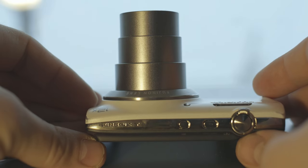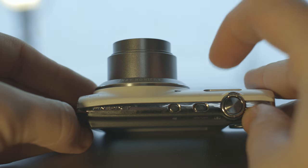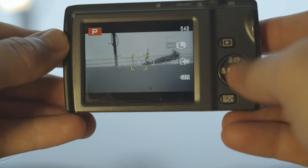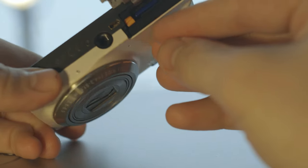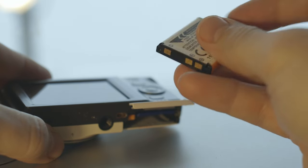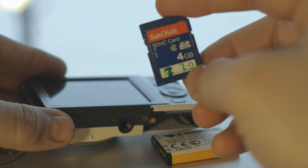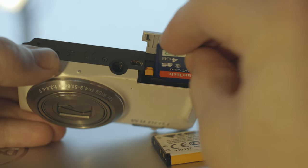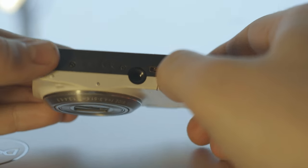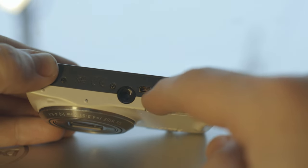It also has some image stabilization. The zoom is controlled from here — minus and plus. This is the LCD screen with a few buttons. It has a very small lithium-ion battery, which is hard to find — they're not double-A batteries, so they're more expensive. It uses a standard SD card; this is a 4GB SanDisk SD card. You plug it in like this. There's a digital connector for USB to take photos out of the camera, and I think it also recharges the battery.